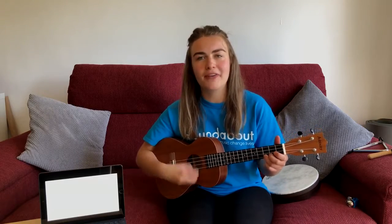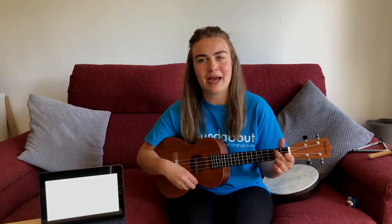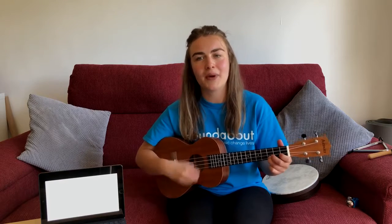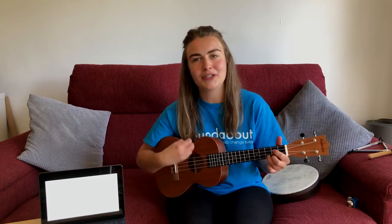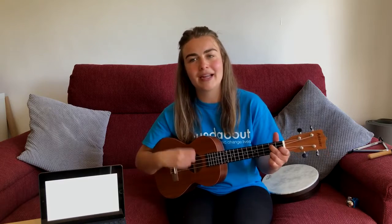Move your fingers, move your hands. We're all in the soundabout band. I will tell you what to play. I'm the leader of the band today.